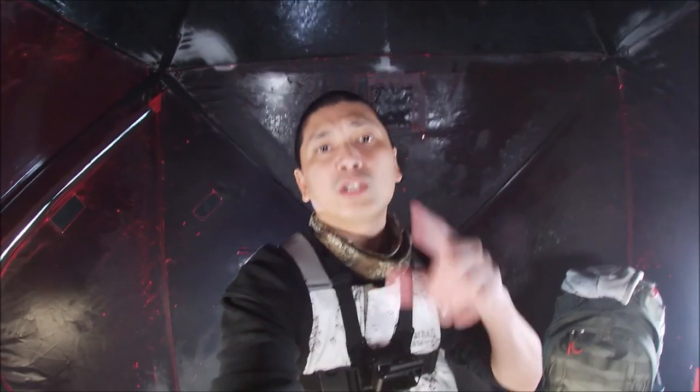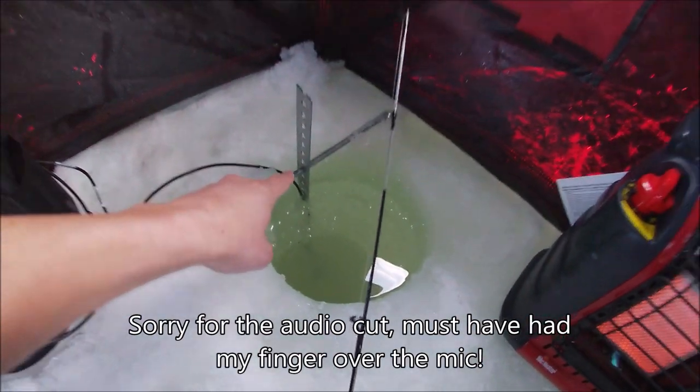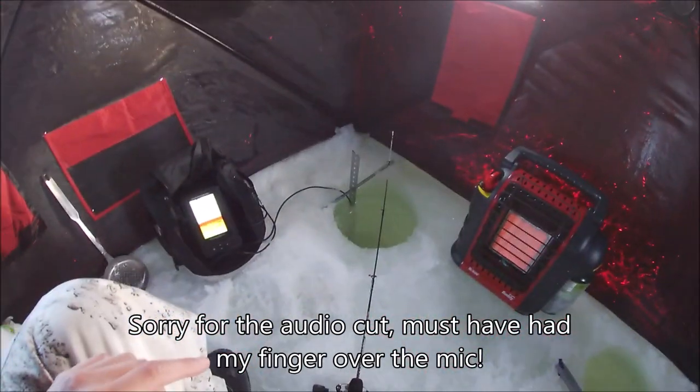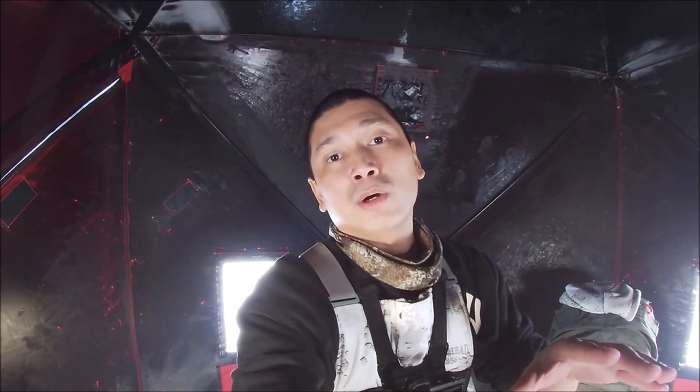Hey guys, welcome to another video. Just wanted to make a real quick video today. A few of you guys have asked me what kind of fish finder I'm using because you guys have seen this metal bar. I'm out right now ice fishing the Red River here in Manitoba, and we're catching some fish.